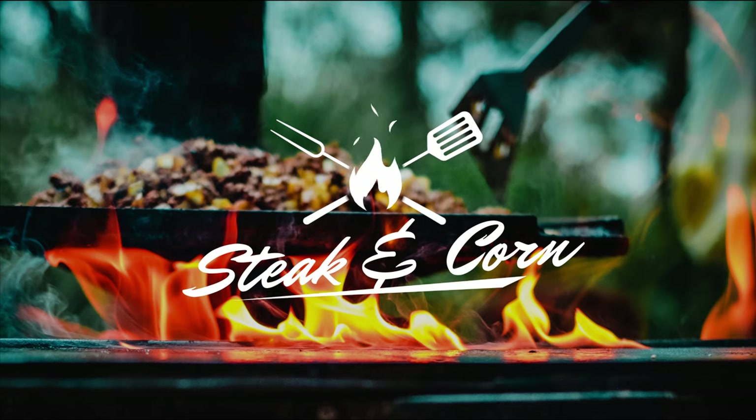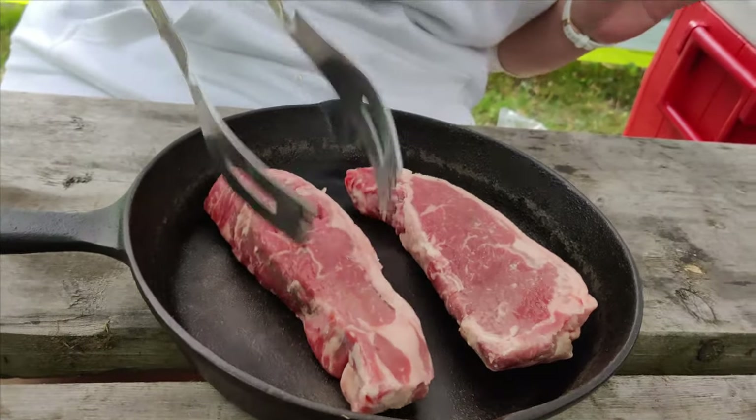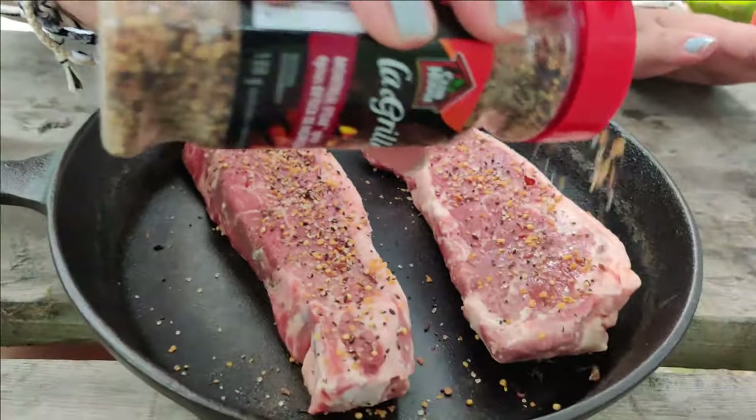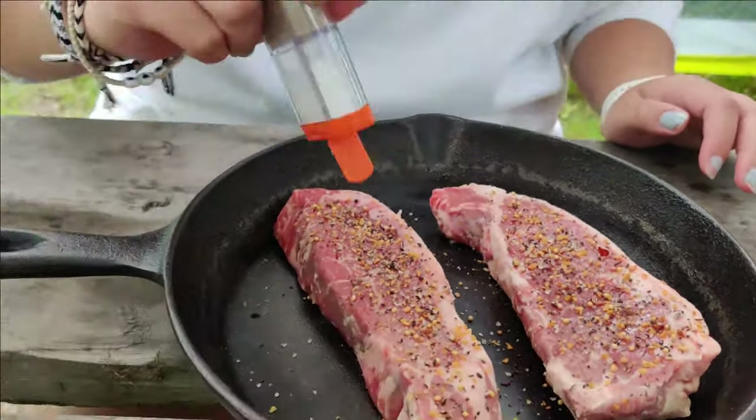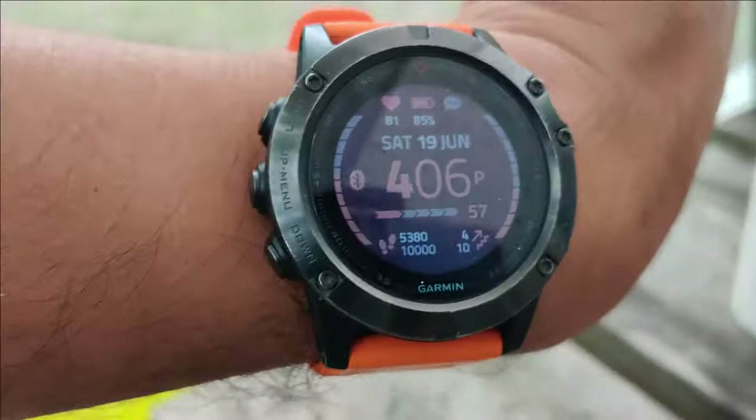If you're looking for an easy but delicious meal, steak and corn on the cob over the campfire is a must. This meal might look complicated, but it's actually one of the easiest things to cook because you literally just throw it over the campfire, let it cook, take it off, and enjoy.